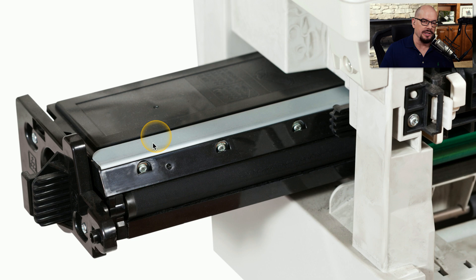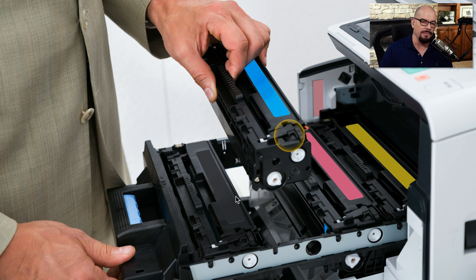Sometimes these cartridges are installed from the side so you can simply slide it into the side of the printer, or you may open up the front of the printer and insert the cartridge from the top.